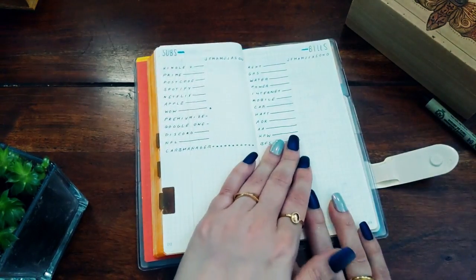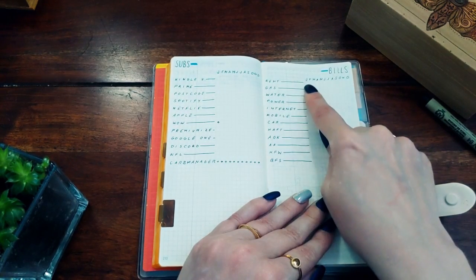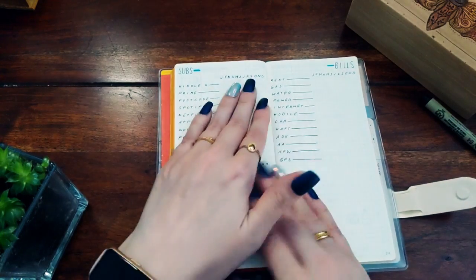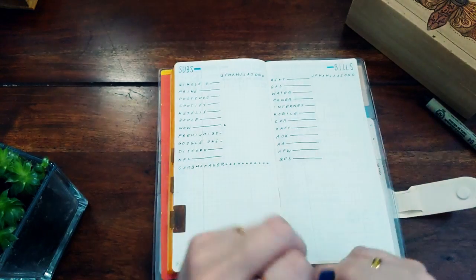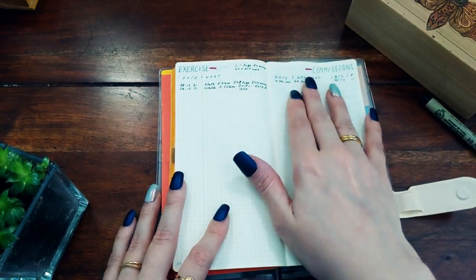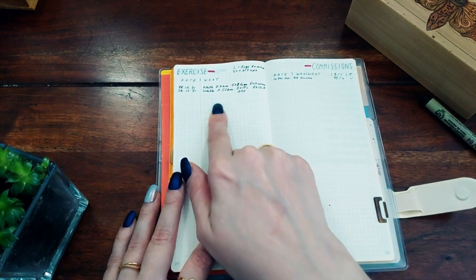Starting from the back so I'd have enough notes pages for journaling, the first collection page is a subscriptions and bills tracker. I write down what each subscription is, and each month I put a dot when I've paid it, or note if I don't have to pay it that month. I find this very useful for remembering whether I've paid a certain bill or when it's due.